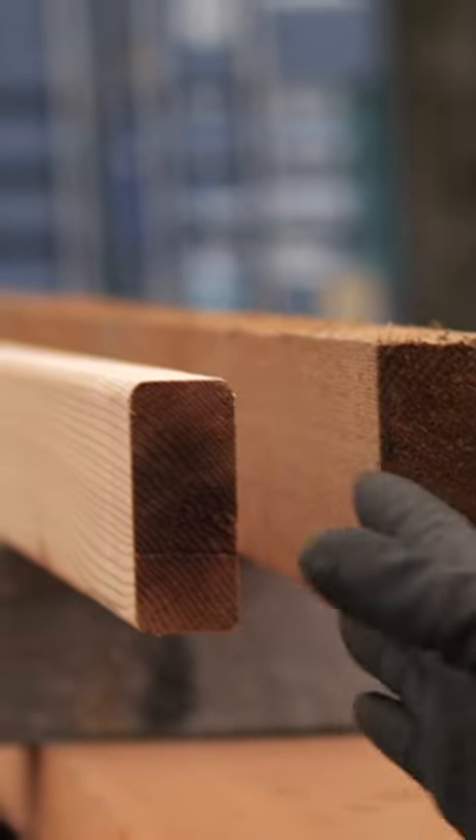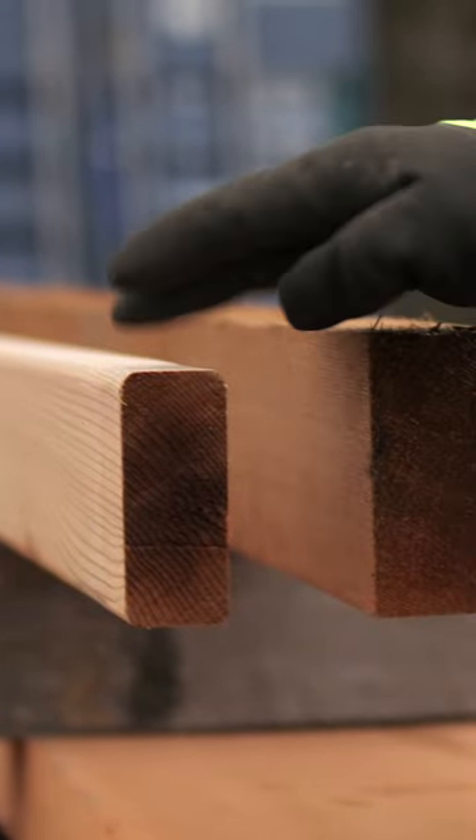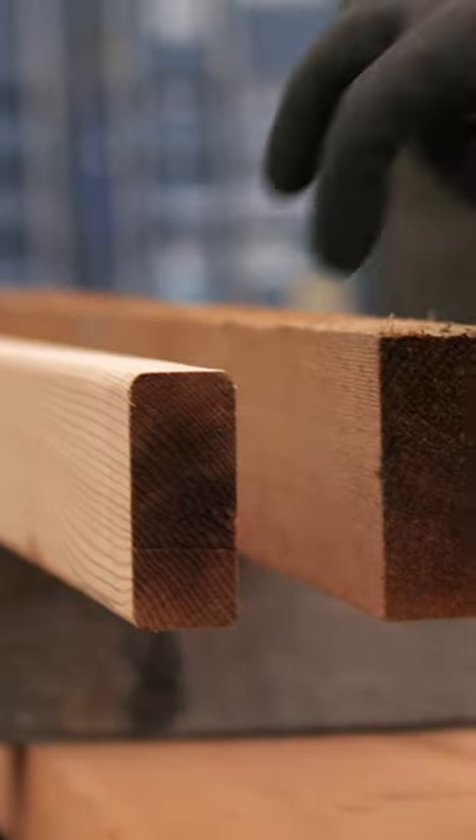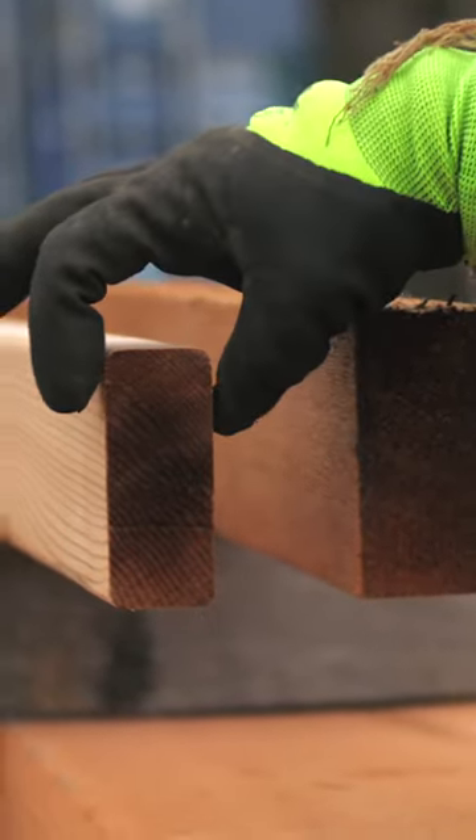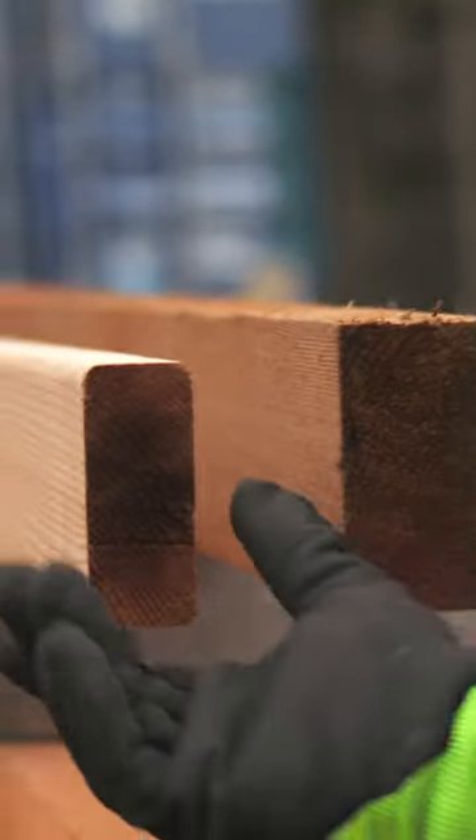We run it through the planer. It takes off a little bit and smooths out each side, puts rounded corners on it, and you get a true dimension of three and a half inches by one and a half inches and a good smooth finish.